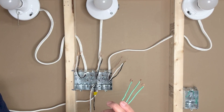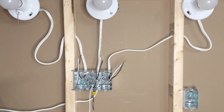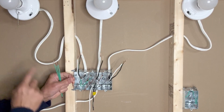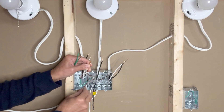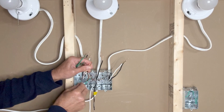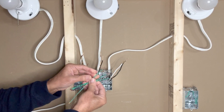I normally use 14-gauge insulated solid copper wire for grounding, but you can use 14-gauge bare copper wire for grounding. I will start with the ground wires first: one ground wire from the first light, one from the second light, one from the third light, one from the incoming power line, and one grounding pigtail. I also have three grounding pigtails which I will connect to the switches.